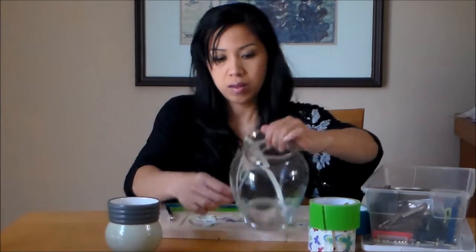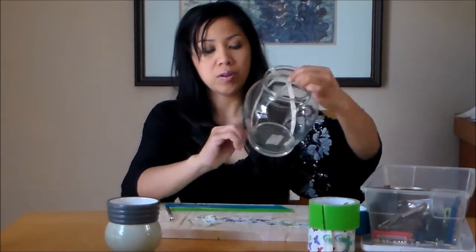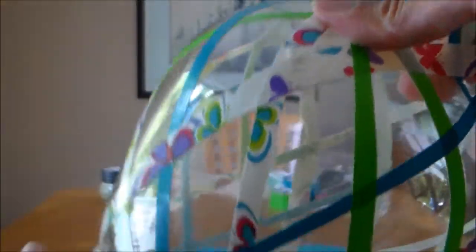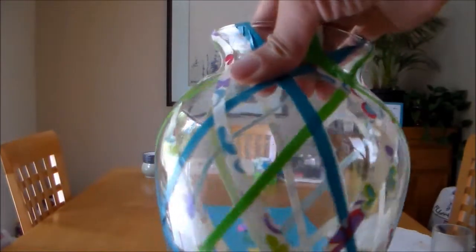Let me show you here. You can do whatever pattern you like. So far, that's what I have — there is the base. I kind of tried to do a diamond pattern and alternated the different duct tapes.